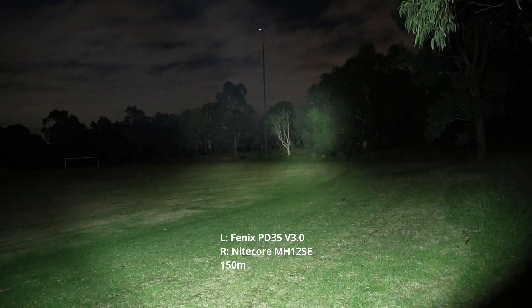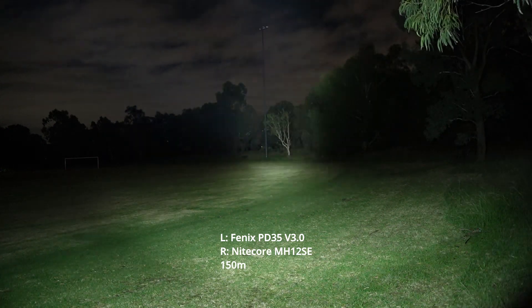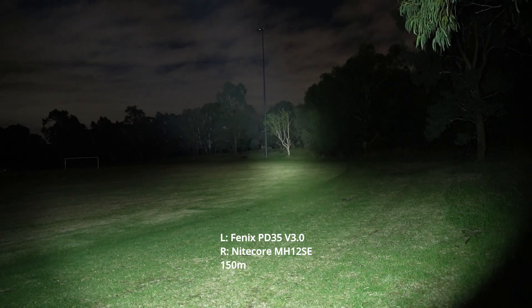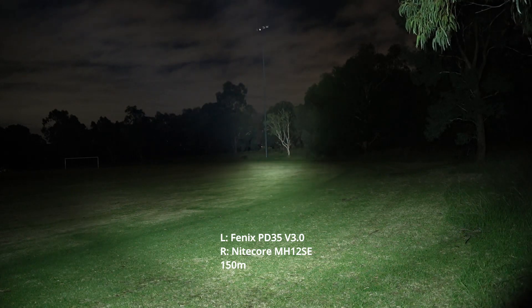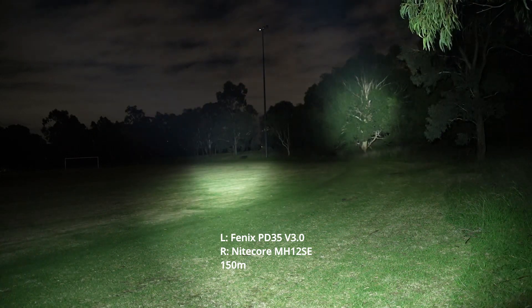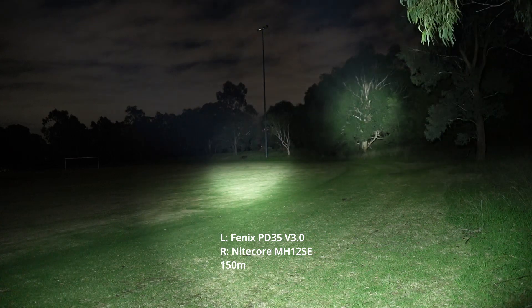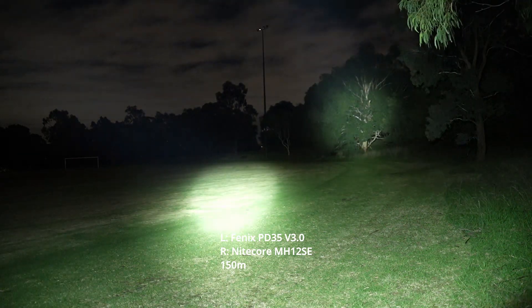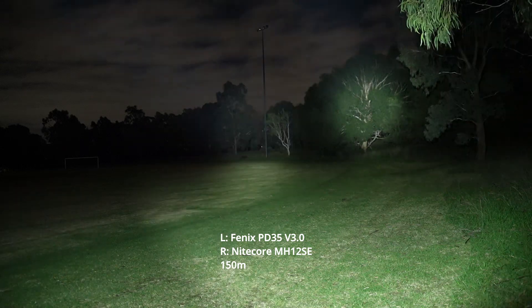You can see that the MH12SE does throw a good amount further. It's got a deeper reflector, larger reflector. But if you compare the hotspots, you can see the PD35 has a much larger hotspot, more diffused as well.